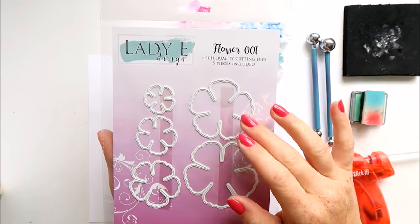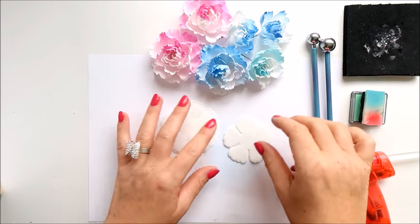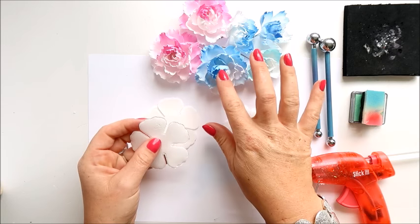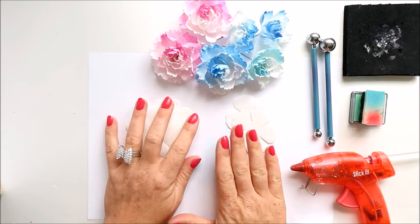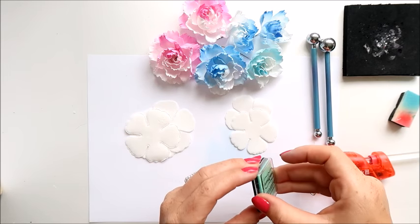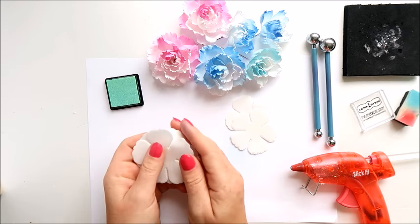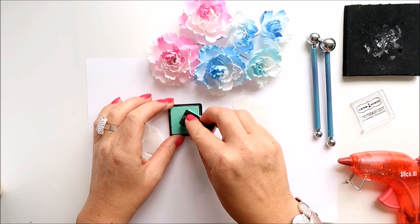For one smaller flower I'm using two smaller layers and one big layer. For the bigger flower, two smaller and three big layers. I'm using formiran from 14 Craft Bar — it's 0.6 millimeter, very very thin and very soft and stretchy.